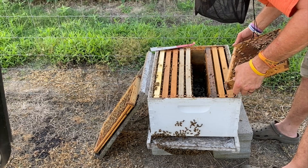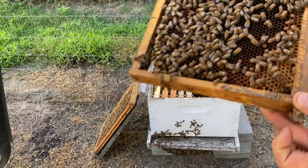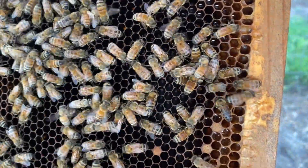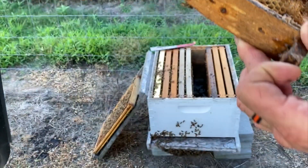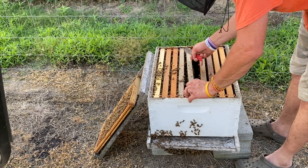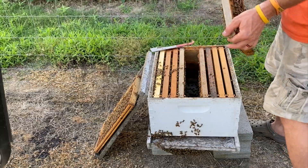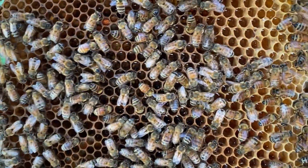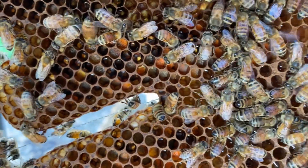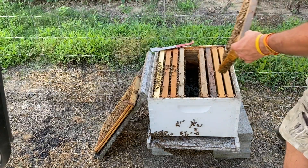Trying to see if I can see my queen — the sun's gone behind the thunderstorm that's coming up. These bees have got plenty of room for now. That's all worker brood and then it kind of fades over into eggs and larvae. You probably can't see it because of the light, but the main thing I'm doing right now is making sure we've got a queen and making sure they've got plenty of room, because I had that hive swarm on me the other day. There's pollen on this frame here — that's all pollen right there, and then there's worker brood.